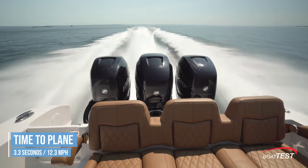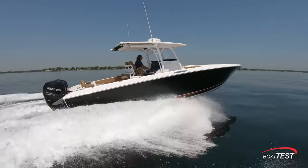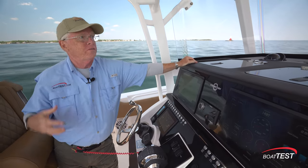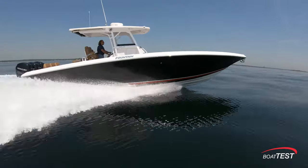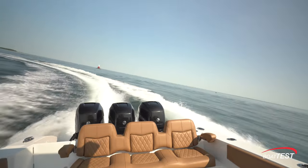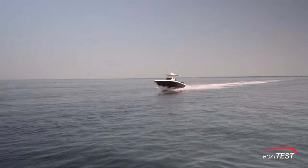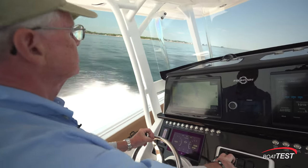With the throttle shoved to the stop, she reached planing speed in 3.3 seconds and will hold plane right on down to 12.3 miles per hour. She'll pass through 20 miles per hour in 5.6 seconds, 30 in 8.1, and 40 in 11.1 seconds. The stepped hull gives her a nice slippery feel — she feels like she wants to do so much more, and she can. You want to keep it comfortable for everybody on board, so keep it in that mid-50s range. If you really want to get into the performance handling, go ahead and hit those throttles — she'll get into the low 70s. It takes a little bit of skill to drive because she gets up on that step and will start doing a little chine walk, so you have to be able to drive through that. Once you get the hang of it, she really wants to run. I like driving this boat.